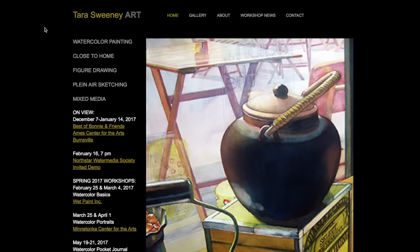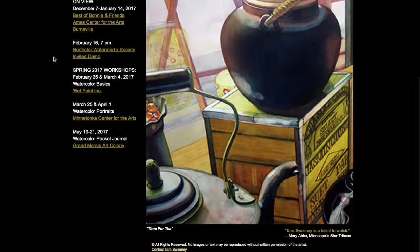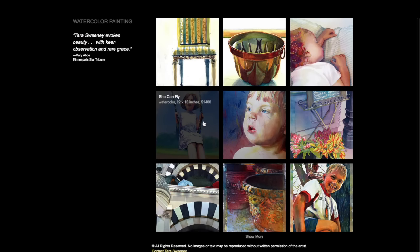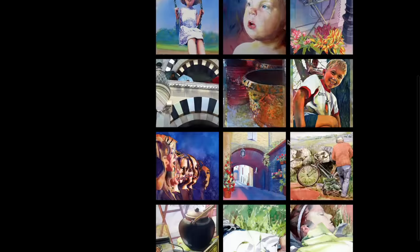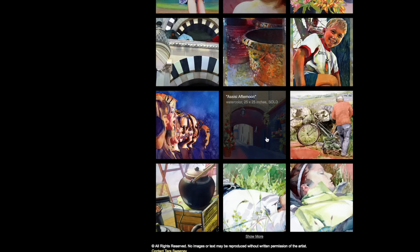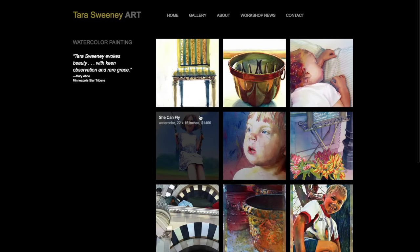Now it's time for our featured artist. This video features Tara Sweeney. Tara is a watercolorist first and foremost, and also a sketcher — she does some excellent fine artwork. She's also a professor who teaches art at a local university here in the Twin Cities. I wanted to give you a glimpse of her exceptional work. I'd say she's more or less a master watercolorist with a very unique style.